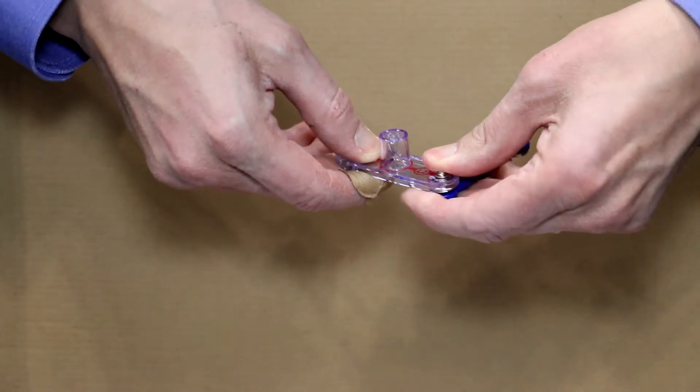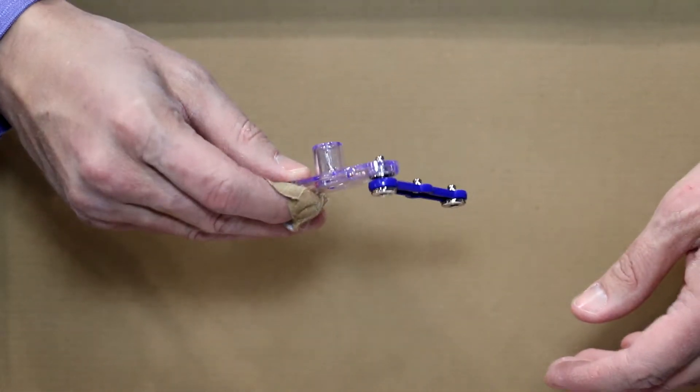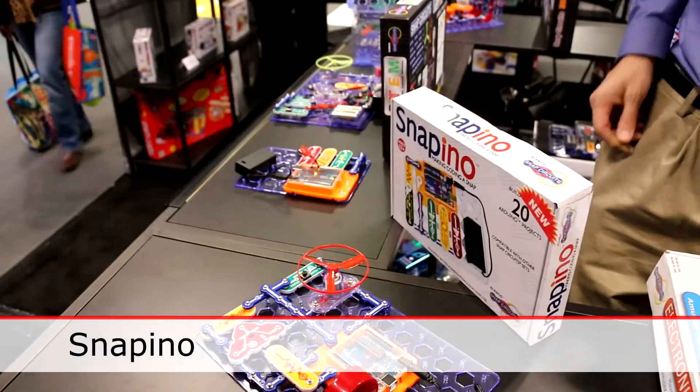We have a lot of exciting products including our Snap Circuits line. It has electronic parts mounted on snaps. It allows children to snap them together to build different circuits. One of our newest products this year is Snapino, which is an Arduino microprocessor. It mounts on snaps to make it easier to use than a normal breadboard.